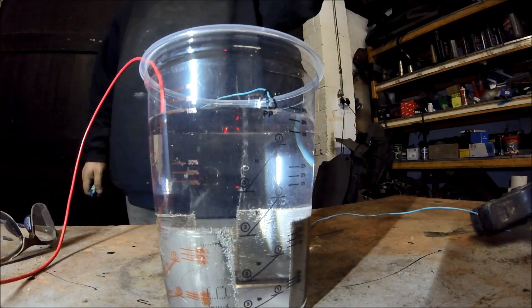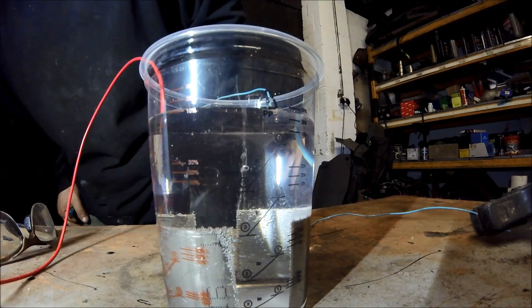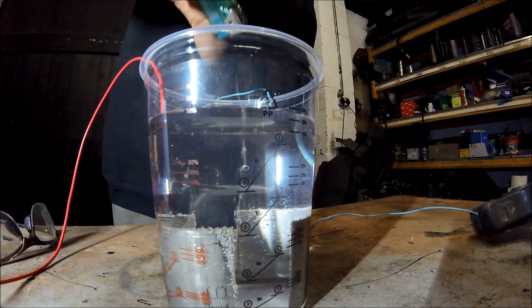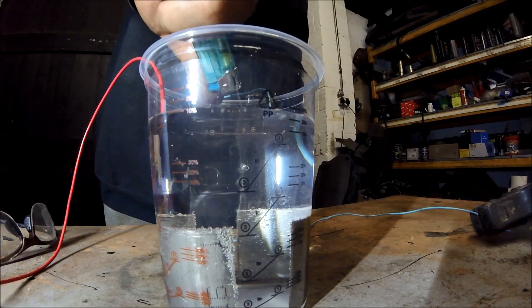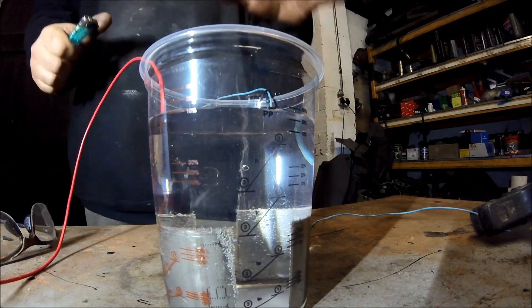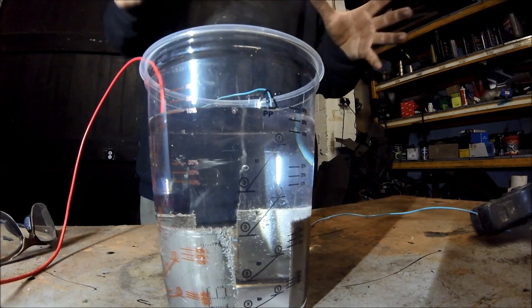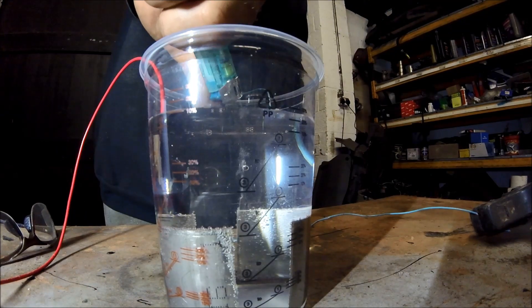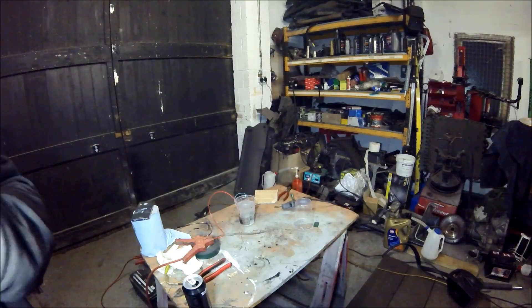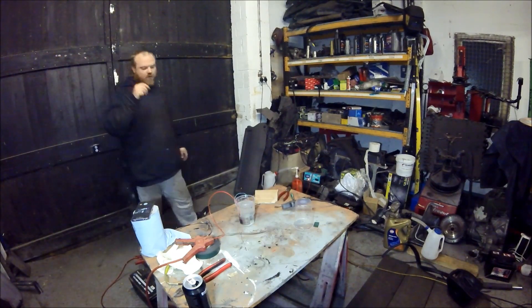I'll get the camera a bit closer so you can see what's going on. Now you can see there is gas coming out of this water - it's a very small amount being gassed off. If I light it you might be able to hear it pop. As you saw, if I leave it for a couple of seconds and light it, it will flash. Yeah, as I lit it, you can see it quickly flashed.